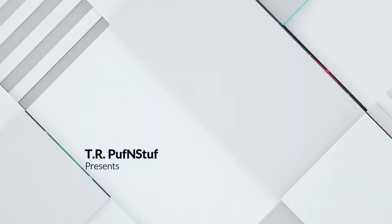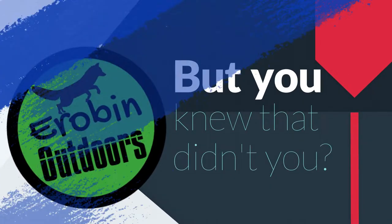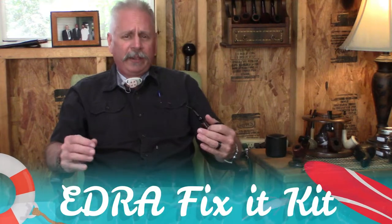So what do you do if you get stuck somewhere and you need to fix something? Hey, welcome back to Arabin Outdoors. I'm Arabin, but you knew that. Today's short video is going to be kind of a video update to a video I did a long time ago. It's going to be about what I am now calling my E.D.R.A. fix-it kit.